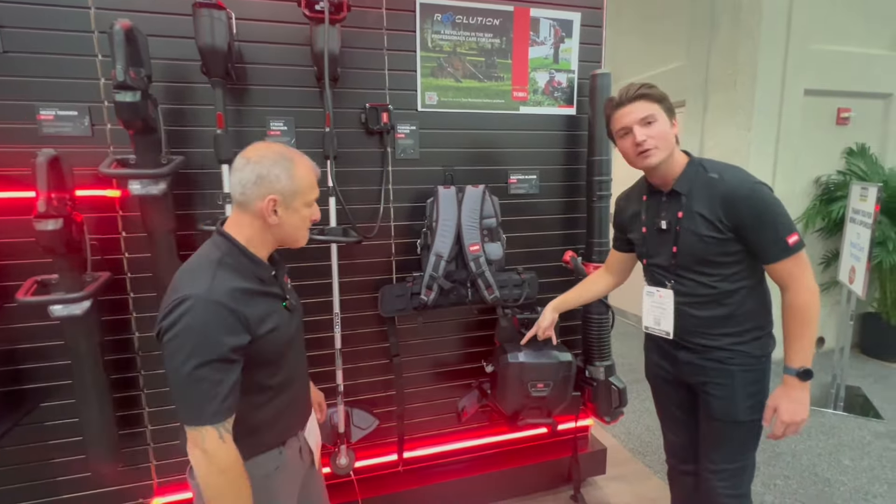So two batteries fit in there — up to what size? You can put any battery we have in here: two 2 amp hours, two 10 amp hours, or a 10 and a 2. It doesn't matter. The big thing for Toro is that 60 volts is 60 volts — all of the FlexForce power system batteries power the Revolution handheld as well as the residential side.